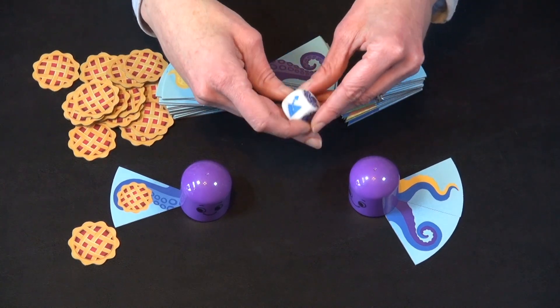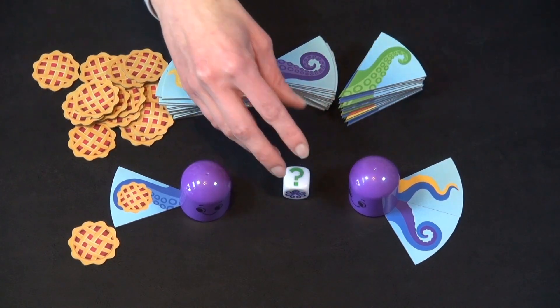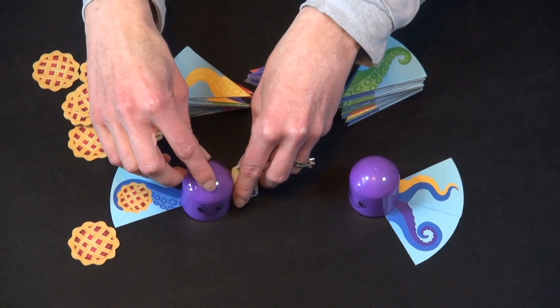The only other face that can come up on the die is a question mark, which is great — it means take the die action of your choice. You can draw, flip, or swap. So that would have been their turn.